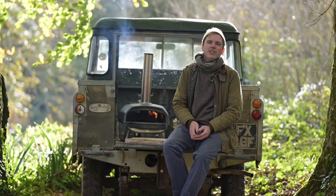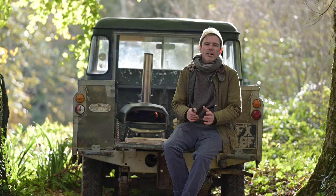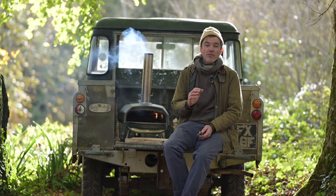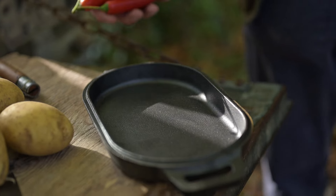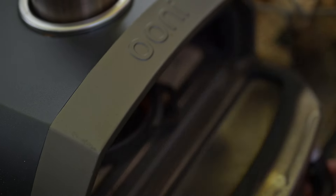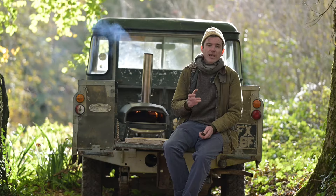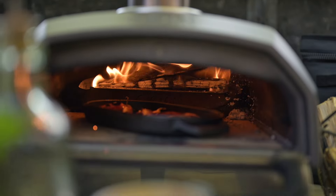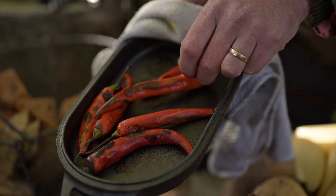So this is a fairly simple recipe to bring together but there are a few stages to it. We're going to kick things off by blistering the chillies in the Uni. I've got the oven nice and hot, about 400 degrees C. We're going to put the chillies out on a tray and roast them — the idea is to blister the skins and soften the flesh. Once the skins are nice and black, we can take the chillies out and set them aside and turn our attention to the spuds.